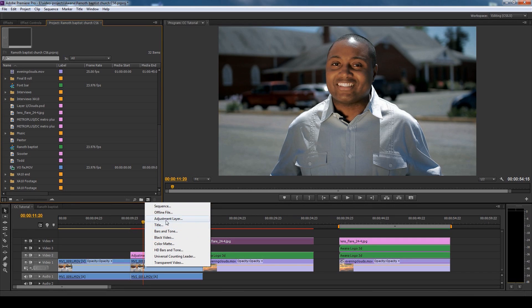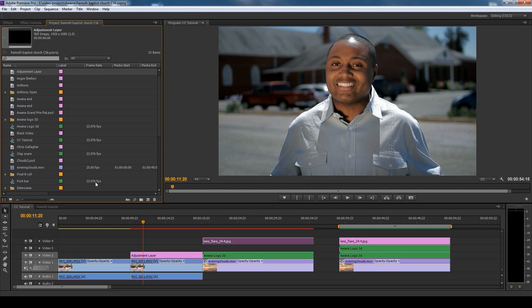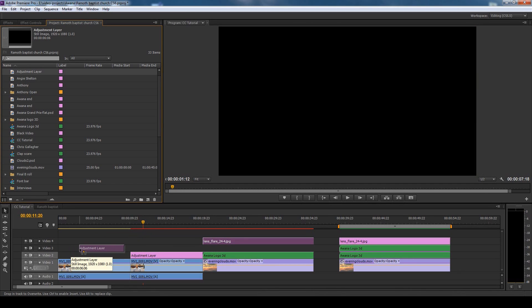Go to New Item and select Adjustment Layer. You want to match your project settings. That's how you make an adjustment layer. I already have one in here and we just basically drag and drop it into the timeline like so.